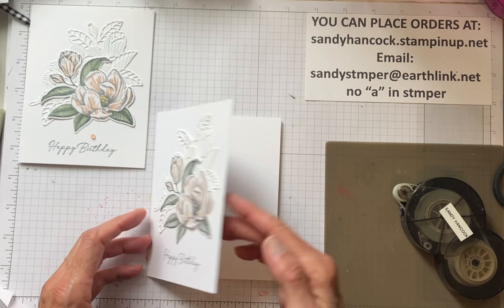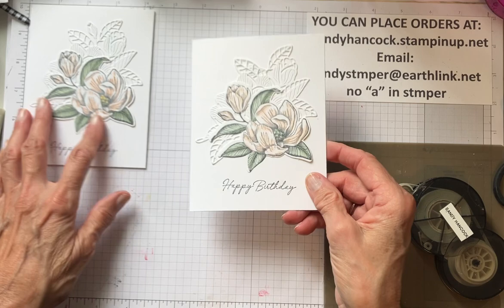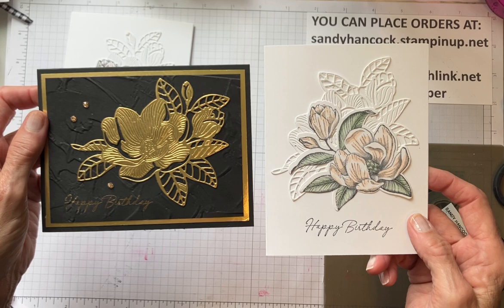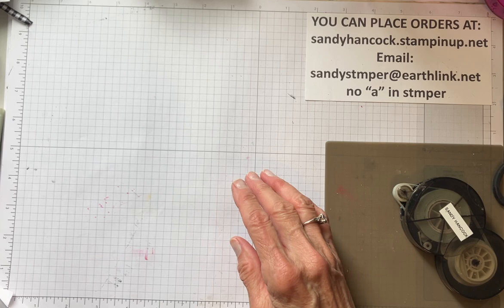I'm not even going to put this on dimensionals because I don't think it needs it. I'm just going to add this this way. Inside I just put the little Magnolia again - I was hoping maybe with the thick cardstock it wouldn't come through, but it comes through less, but it still comes through. Aren't these two beautiful, simple cards with the Magnolia Mood? This is an online set, so you need to go online to find it. I could have copied the numbers down for you, and I forgot - I'm so sorry.